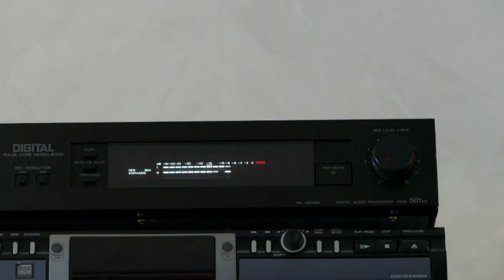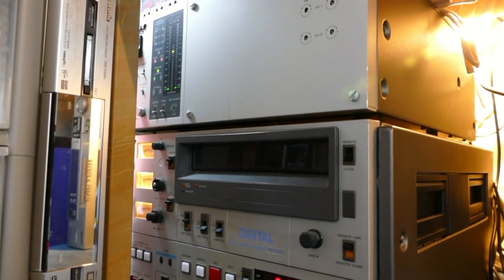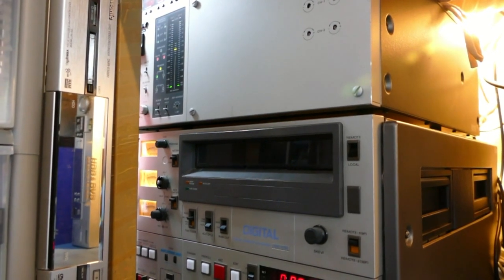Alas, we don't have the PCM-601ES which includes a digital output connector, more of which later. Occasionally, someone might have used another video format such as U-Matic or VHS. There was an earlier PCM digital audio recording format specifically designed to work with U-Matic, and we will look at that in another video.